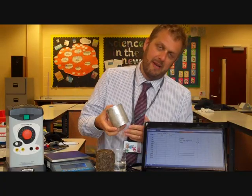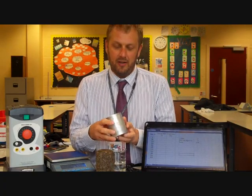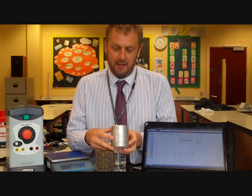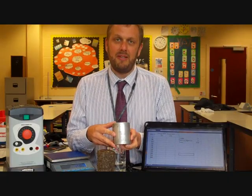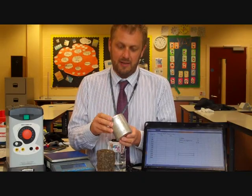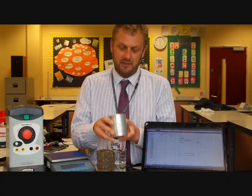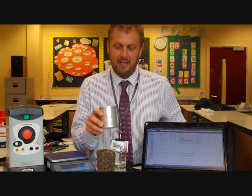This required practical is about specific heat capacity and we're going to work out the specific heat capacity of aluminium. Specific heat capacity is the energy required to raise one kilogram of a particular substance by one degree Celsius, and the substance we're going to use today is aluminium.